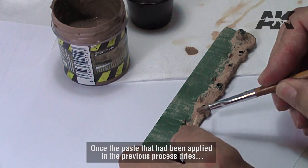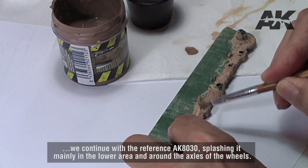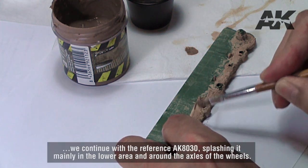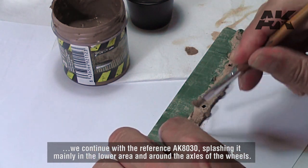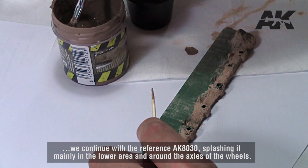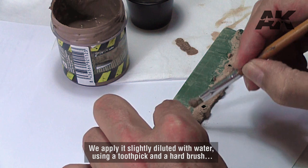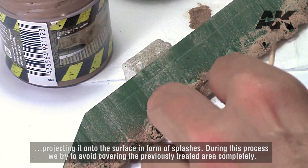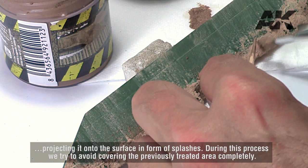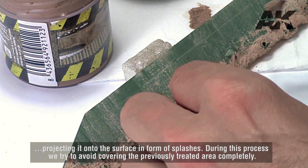Once the paste applied in the previous process dries, we continue with the reference AK-8030, splashing it mainly in the lower area and around the axles of the wheels. We apply it slightly diluted with water, using a toothpick and a hard brush, projecting it onto the surface in the form of splashes. During this process we try to avoid covering the previously treated area completely.